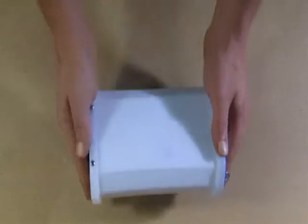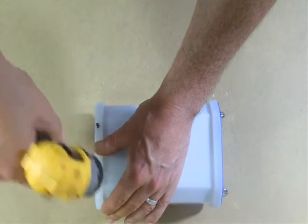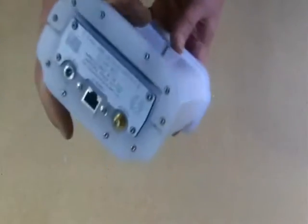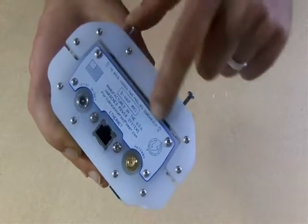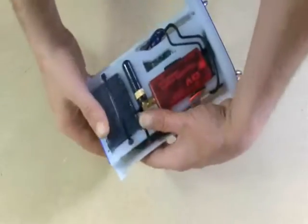When you get your system, it'll come like this, and the first thing you're going to want to do is open it up. We use some stainless steel Phillips screws that hold the housing in position, and there are a couple of arrows and some verbiage telling you which screws to back out. Once we've done that, we'll slide the housing away and expose the inside of the DHAP.